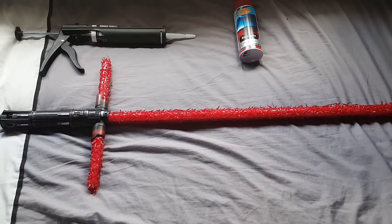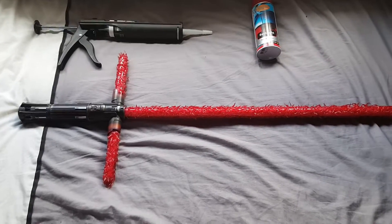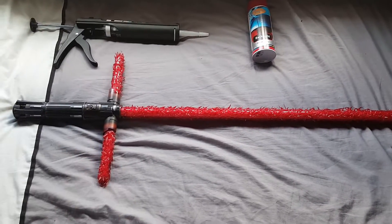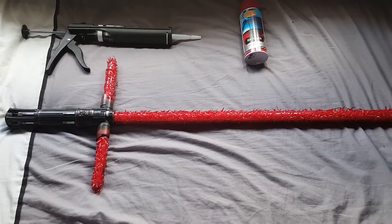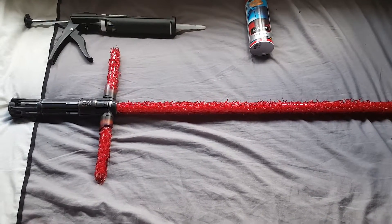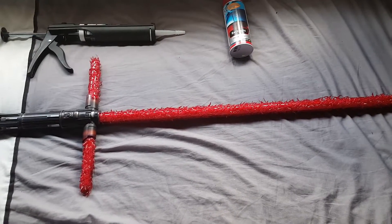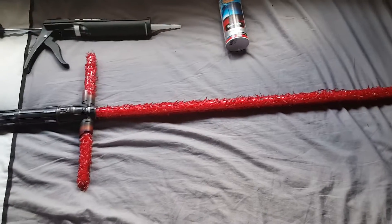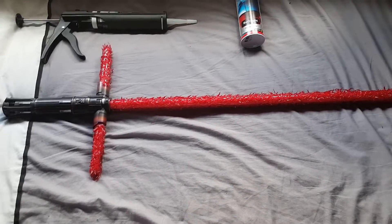Hello once again guys, it's Mike and this is a quick video to show how I customized my Black Series Kylo Ren FX lightsaber. When it originally came, I loved it — I loved the design and the movie accuracy in terms of the hilt — but the weight was a bit much compared to most FX lightsabers. The main downside I personally felt was that the blade wasn't actually unstable; it was just a typical fluorescent tube, and the two cross guards as well.